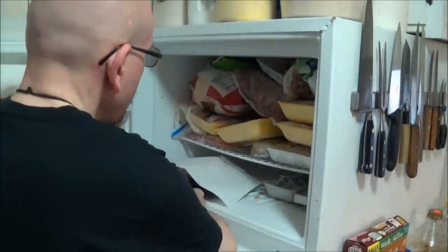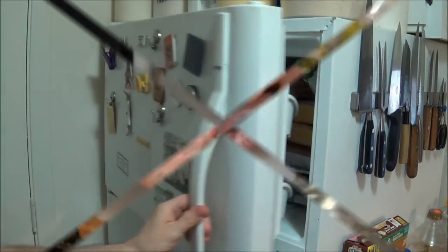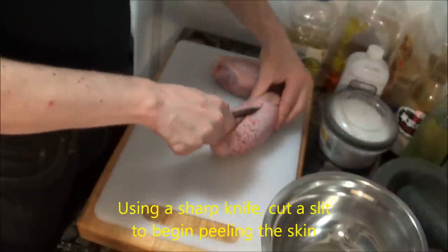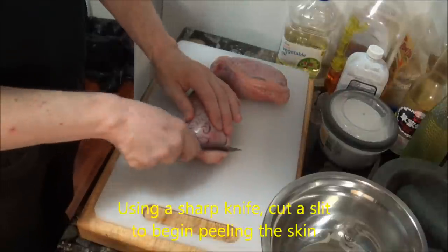We start by freezing our balls for an hour to toughen them up and make them more firm. That way, they'll be easier to peel. Then it's just a matter of taking a sharp knife and slicing away the outer skin to reveal the soft, juicy parts underneath.